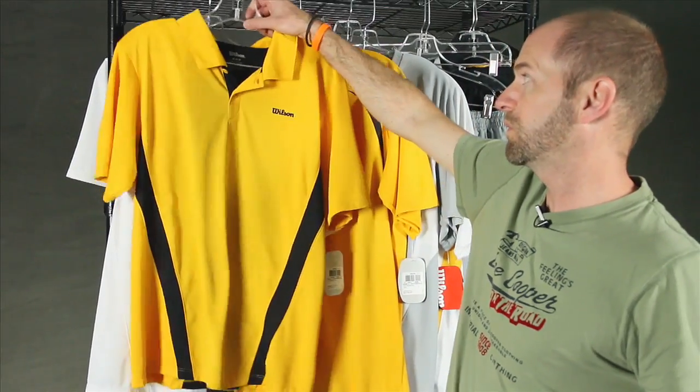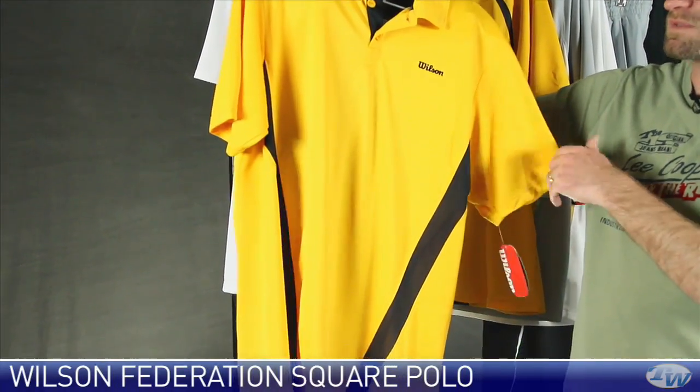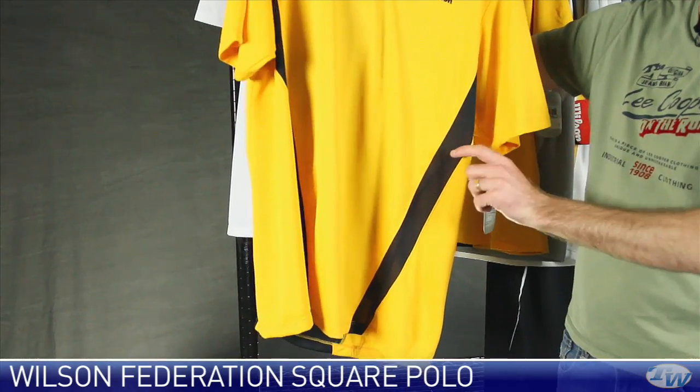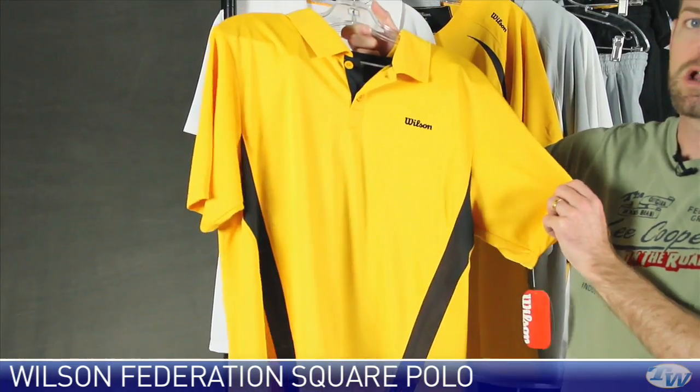Hi. Welcome to this week's vlog. Let's take a look at some new apparel that just came in from Wilson. This is the Federation Polo. It comes in champion gold with black accents. It also comes in a white one — we're going to look at it in just a second. Really nice garments.